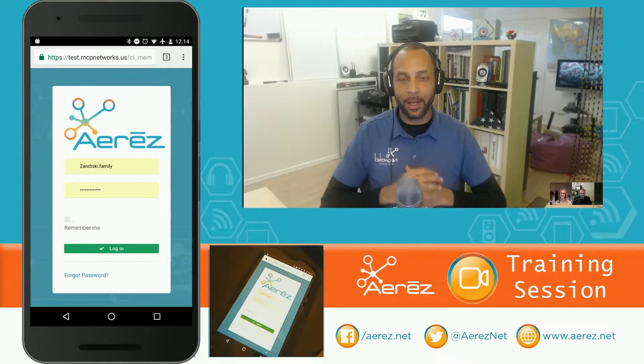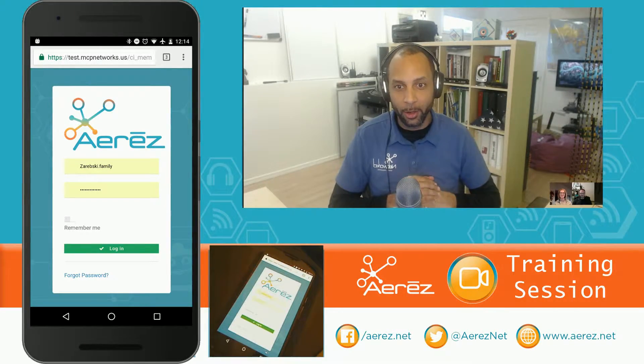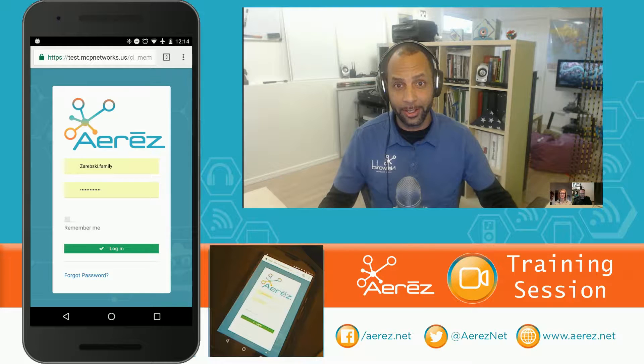Alright, so you just got Ares unboxed and installed and ready to go. First of all, if you don't have your SSID and password, pause the video and go get that right now because you're going to need it.